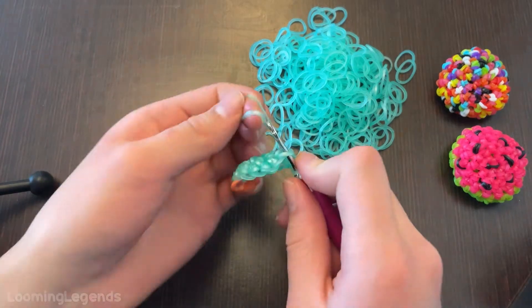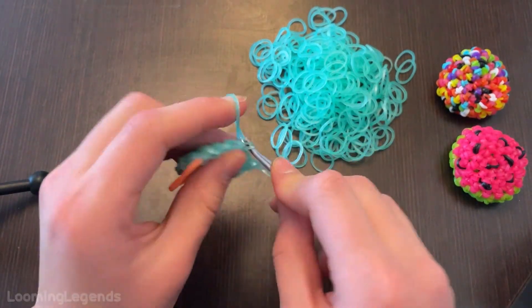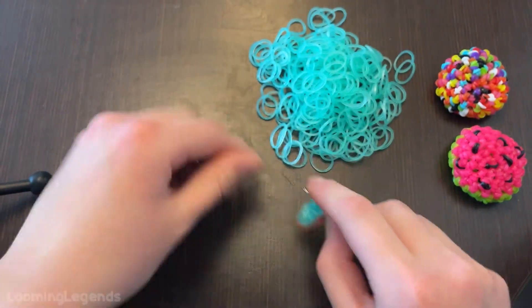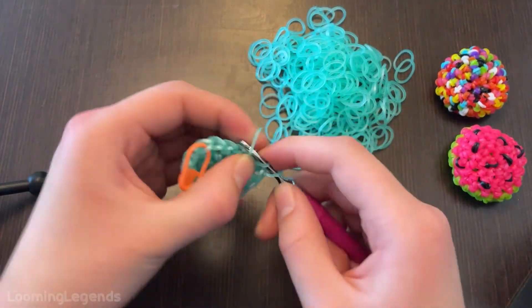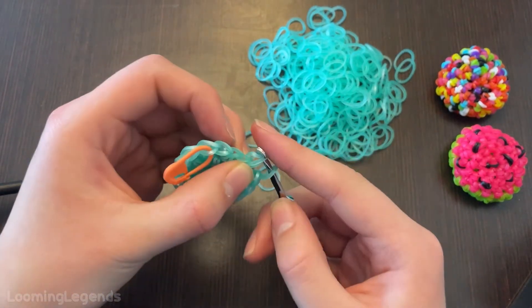For those of you guys that are still doing the watermelon, this is still in pink or your watermelon color. For those of you guys that were curious, I will tell you when to switch for those of you that are doing the watermelon. But for those of you guys that are doing the watermelon, you can just follow along with me.